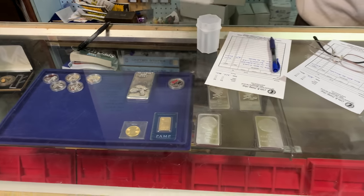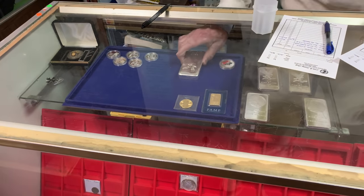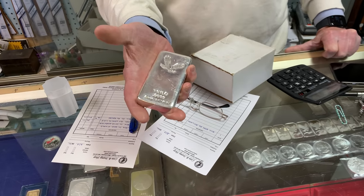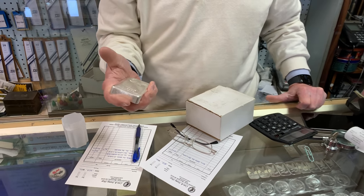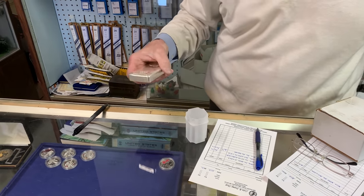Those go pretty fast — the kilo bars. They're a little different. It's a good chunk of silver: 32.15 troy ounces. And they weren't sure where this one came from, but the Eagle is very similar to the Sunshine Eagle, and they think it may come from SD Bullion — possibly made for themselves.